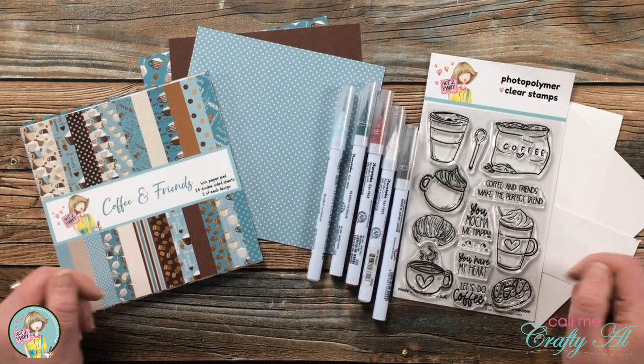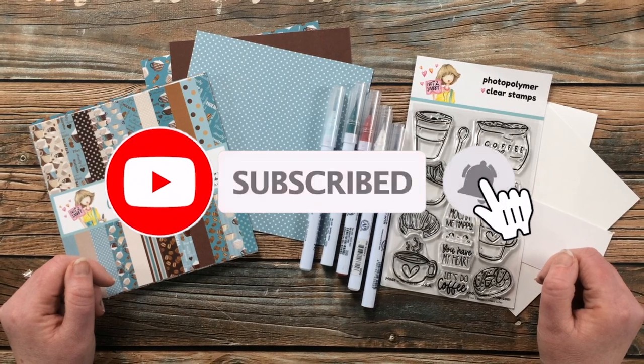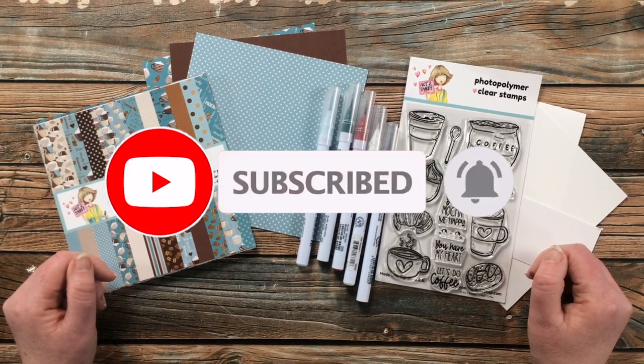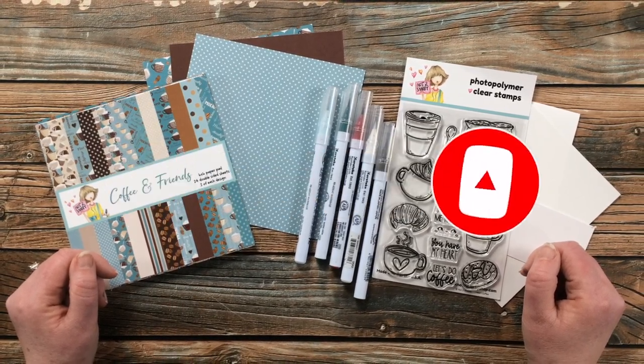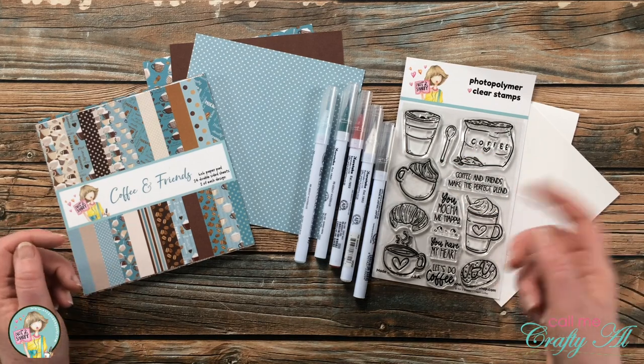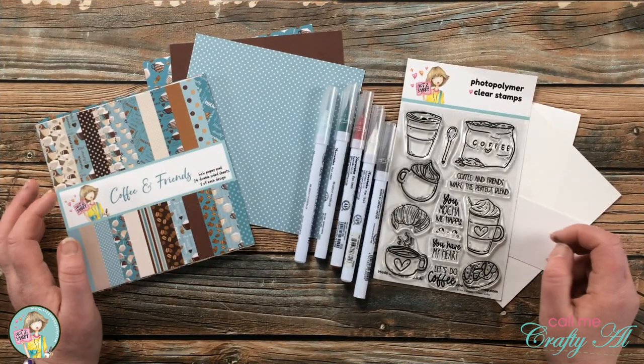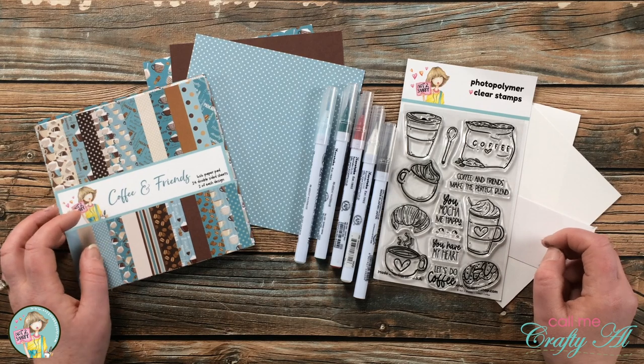If this is your first time on my channel, I hope that by the end of this video you'll be inspired to click on that subscribe button below and ring that bell for notifications. If you're already a subscriber and regular viewer, welcome back — I'm so glad that you're here again.